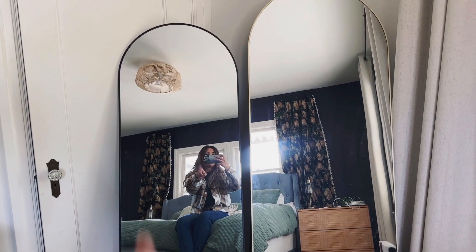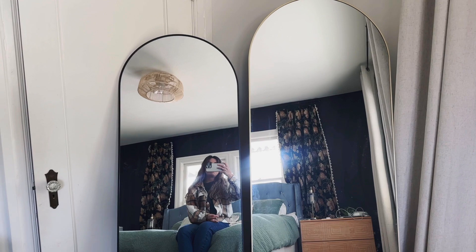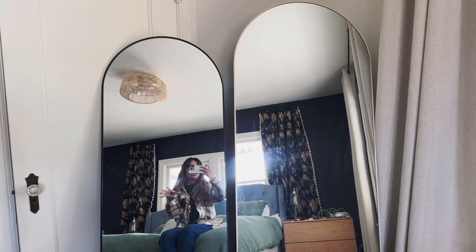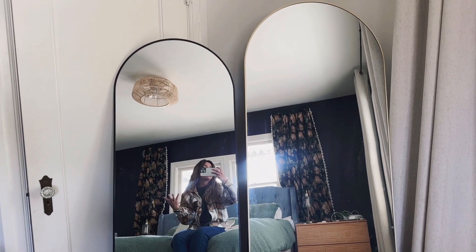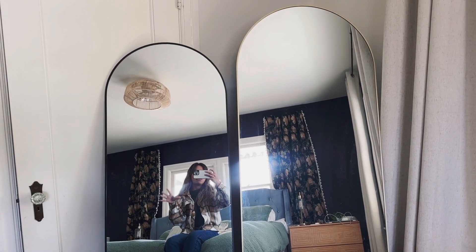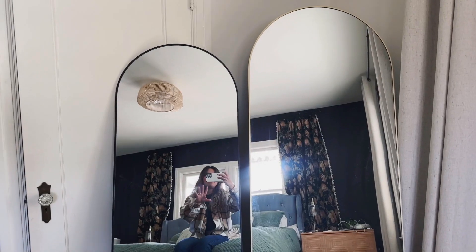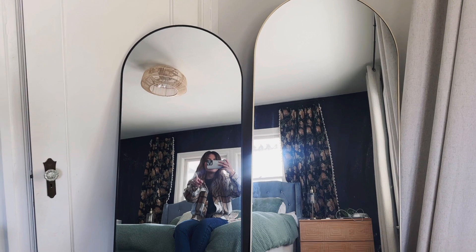I have this one in my office and this one in my bedroom. Both serve their purpose — looking at yourself, making the room feel bigger, and working as a good design element.